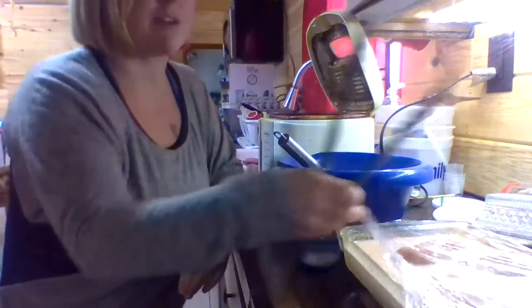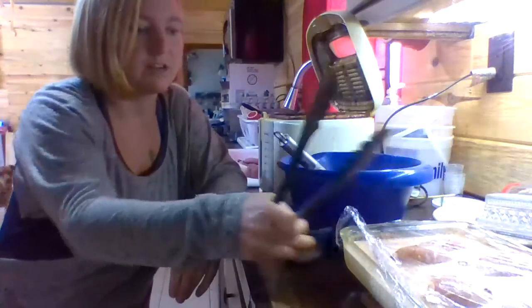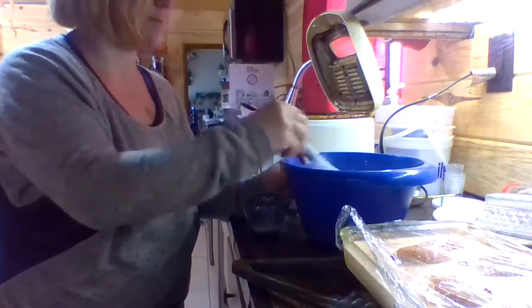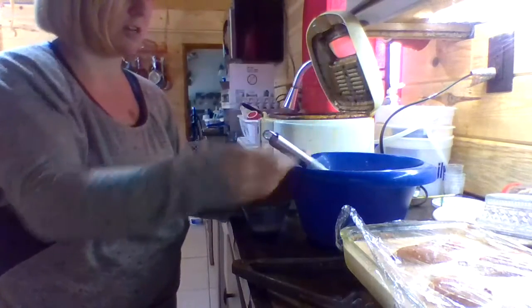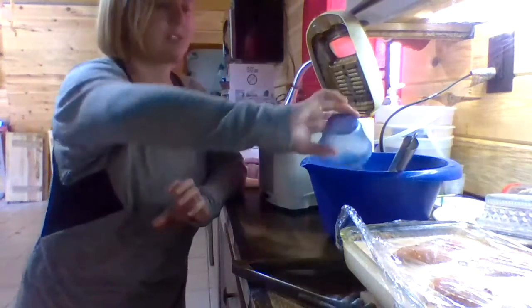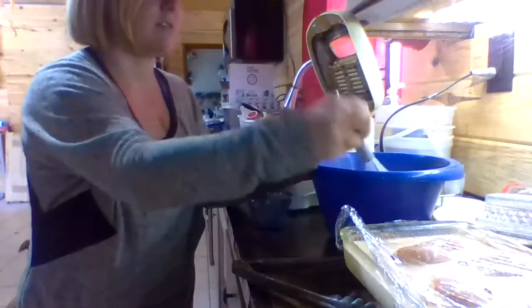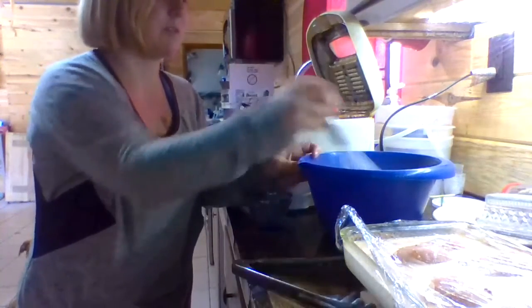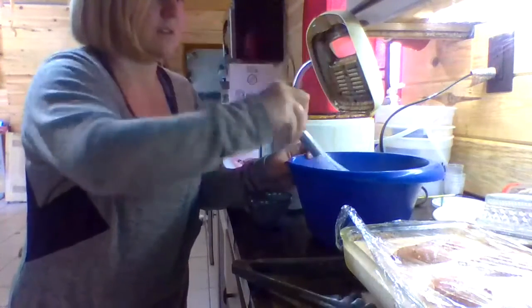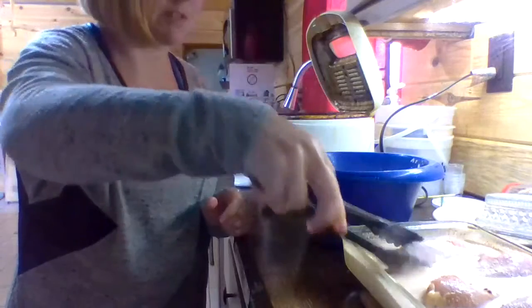My chicken legs have been marinating for about eight hours today. Now I have mixed up one cup of flour and a fourth cup of cornstarch — I just guessed that because the recipe was in grams. I'm going to put the same spice mixture in here again too, and baking powder. They wanted baking powder in there too, which is weird to me, but giving this recipe a try.